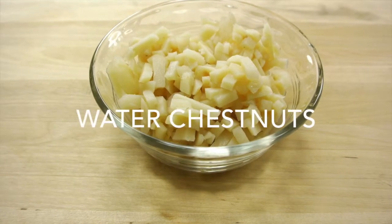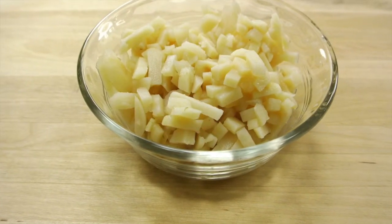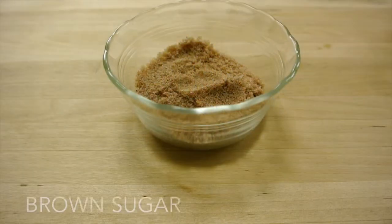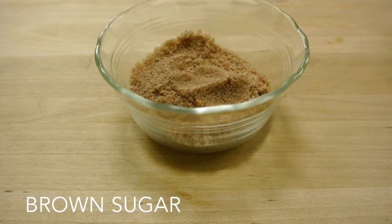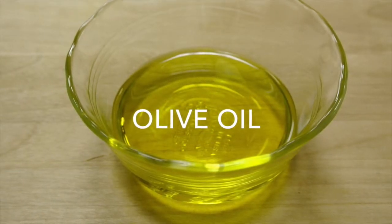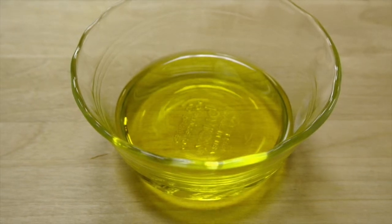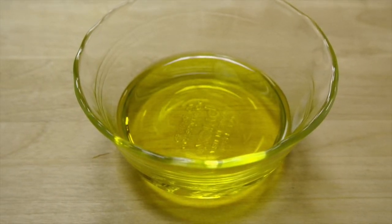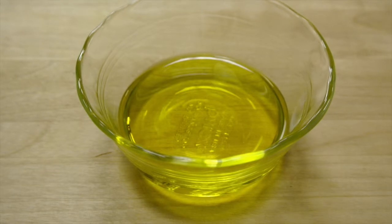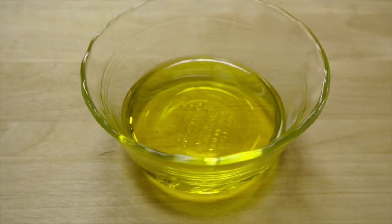Eight ounces of water chestnuts, drained and slightly chopped. One tablespoon of brown sugar. One teaspoon of olive oil. This type of oil is high in monounsaturated fatty acids, which are healthy dietary fats. When consumed in moderation, they may decrease a person's risk of heart disease by lowering total cholesterol levels.